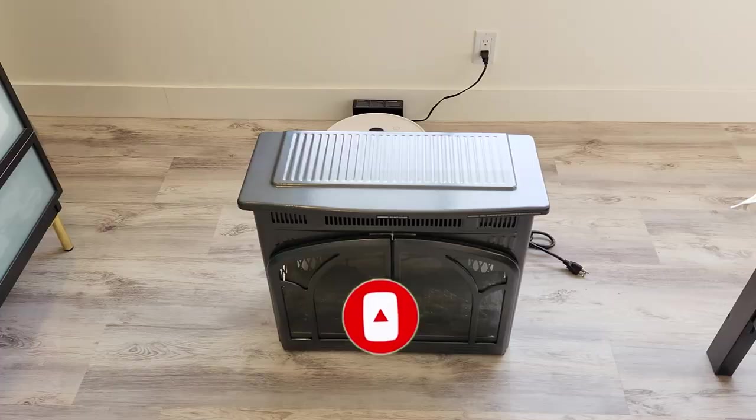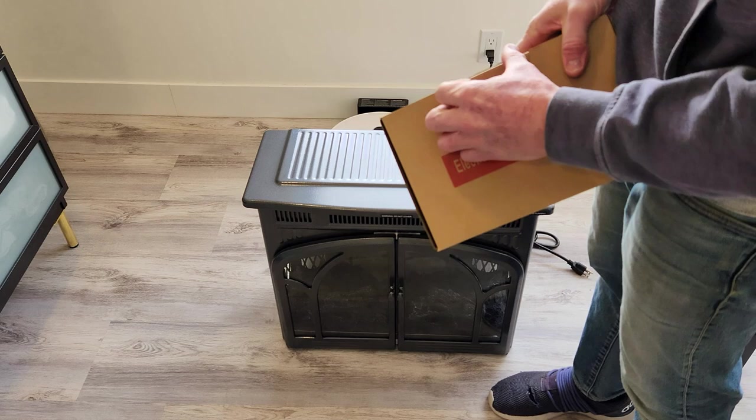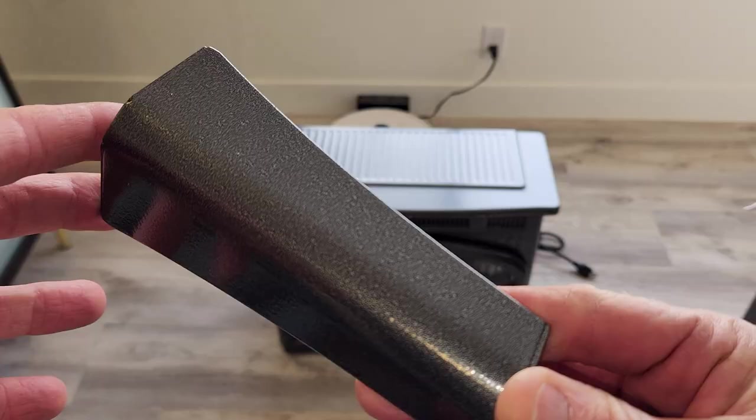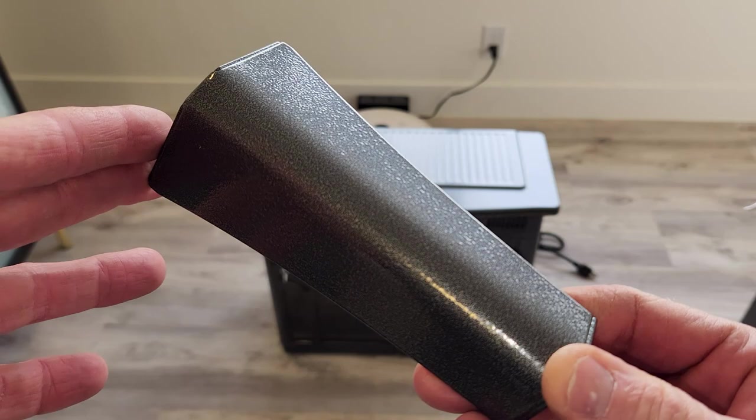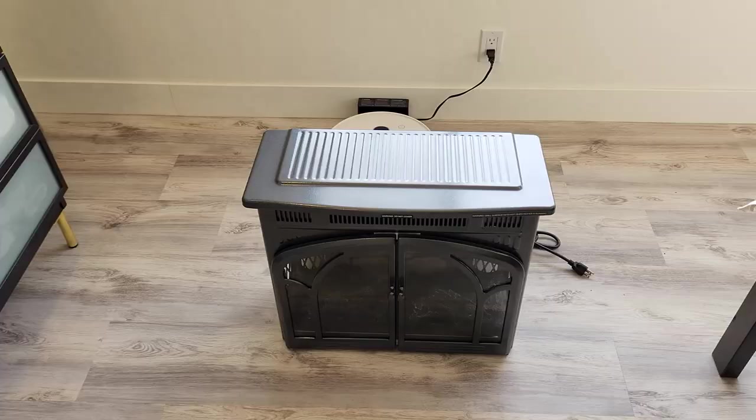I got it in the gray color and it does come with legs that we need to install — the legs aren't on yet. Here is the color; it's a nice deep gunmetal gray. They do make it in a black or a white beige color as well. So let's put the legs on, then we'll take a closer look at it.